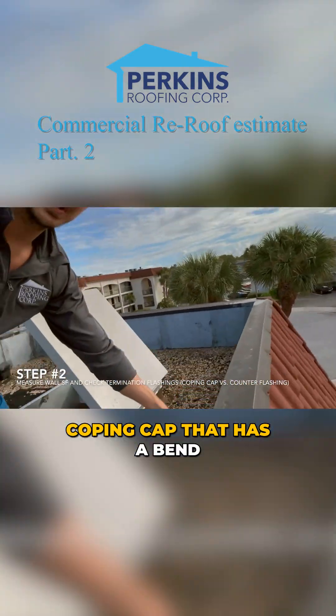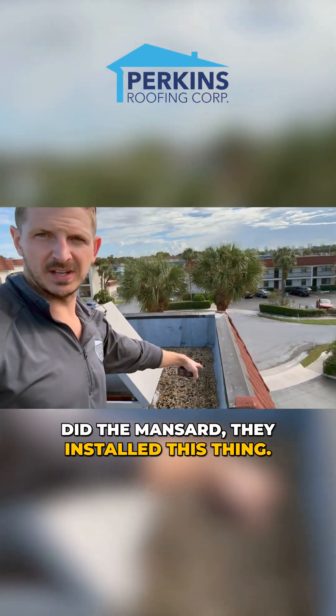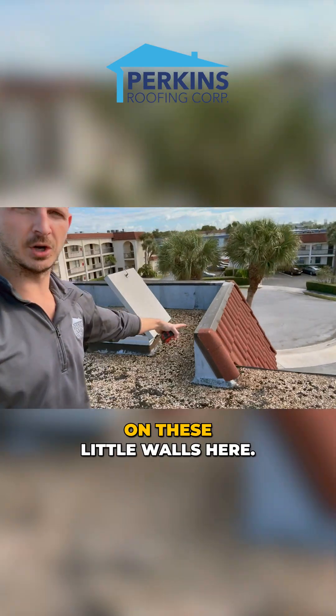This is a custom coping cap that has a bend in it to match with the stone-coated metal mansard. When they did the mansard they installed this, so basically you come up two feet — that's a seven-inch cap — and you're going to wrap over. We're going to add three feet on these little walls here.